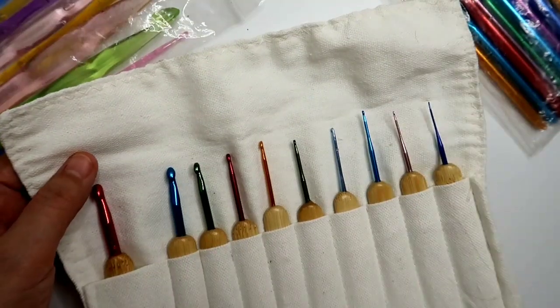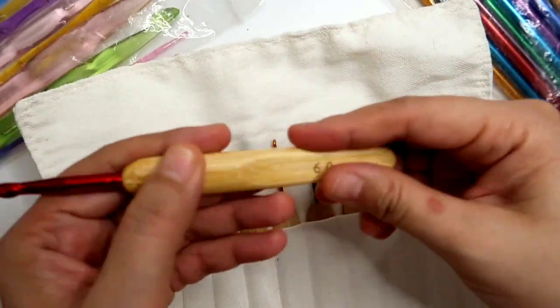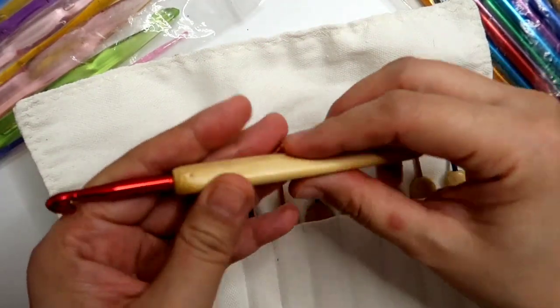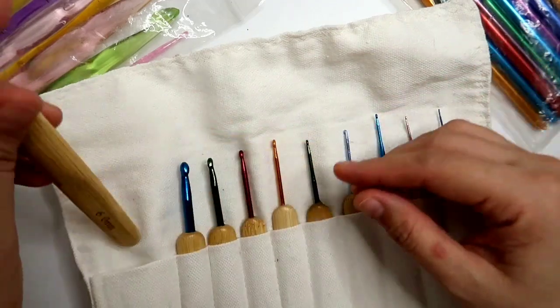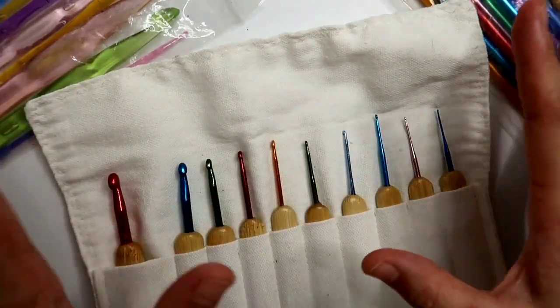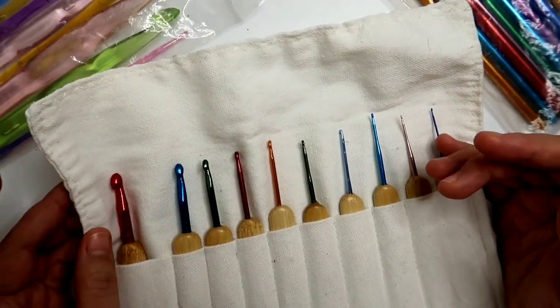Now if you're a beginner, I suggest na magumpisa ka doon sa mga aluminum, or kung prone sa pangangalay yung kamay mo, maganda na meron syang handle. So ito yung mga klase ng crochet hooks na mabibili per set at a very affordable price.